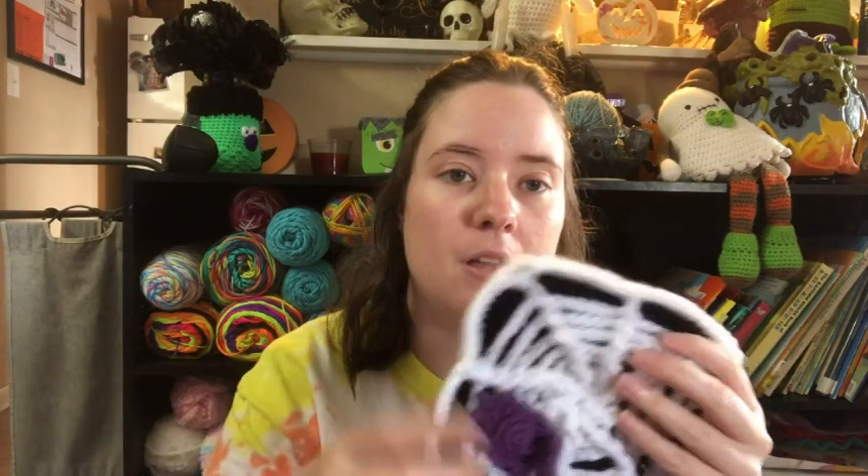Now I'm trying to figure out if I want to use my Halloween swap scrap balls for this project or just my tote scrap balls, plus some half-used skeins, to keep it all Halloweeny colors. I also don't know if I want to do a granny stitch around it or a solid stitch — there are enough spaces that I could start the granny stitch immediately.